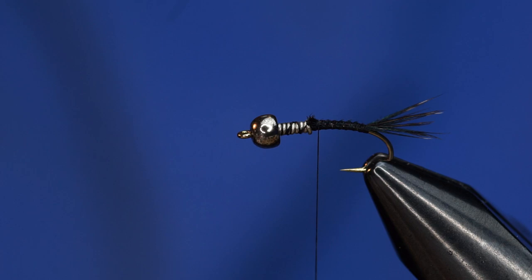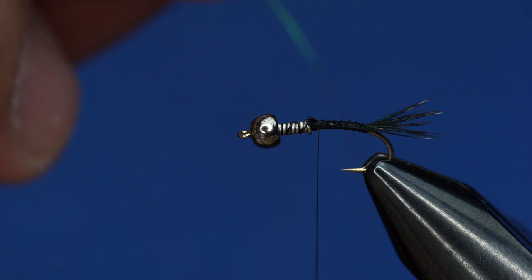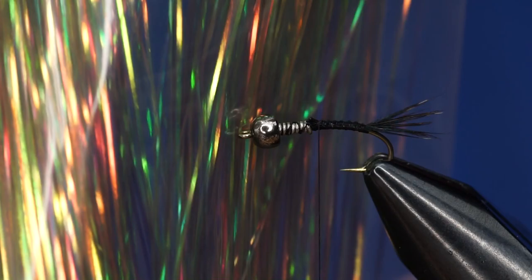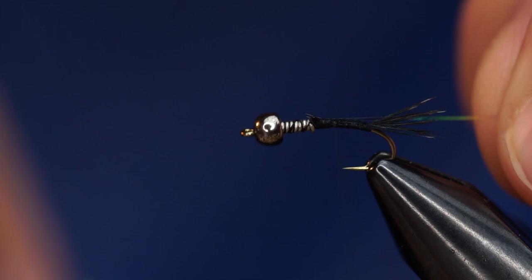Then we're going to use two things to rib this fly. We're going to use some pearl dyed flashabou. Pearl dyed flashabou just takes on a little bit of a hint of the color that it was dyed with. So if you see this package, this is actually pearl dyed black — so it doesn't look black, but it has a little bit of a dark shade to it. That's going to be our first portion of the ribbing.